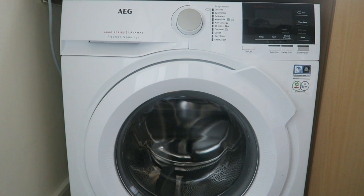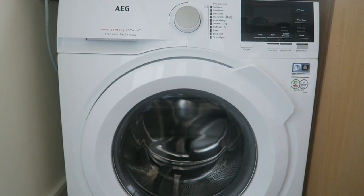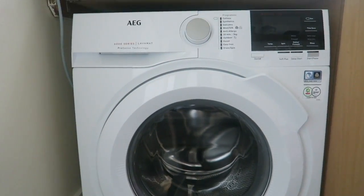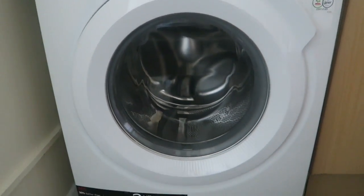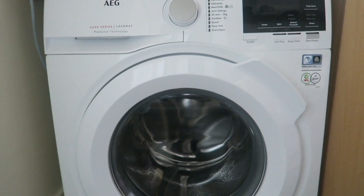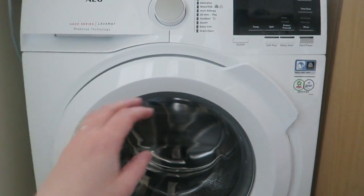This is my review of the AEG 6000 series 9kg washing machine, the L6FBG941R model. It is huge — 9kg, so perfect for a medium to large family like us who always have the washing machine on.